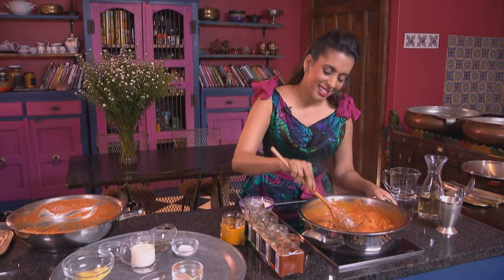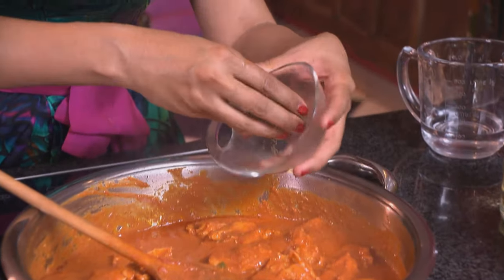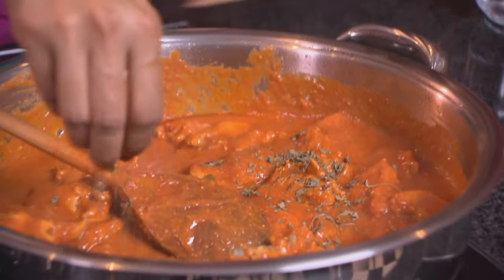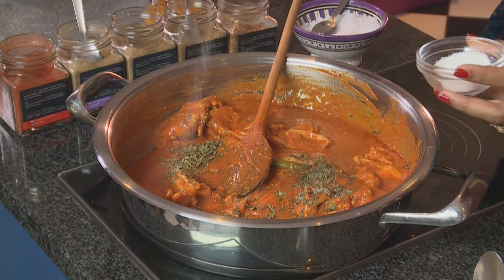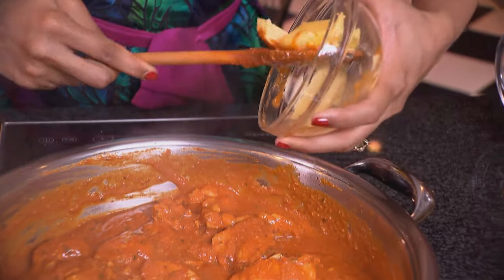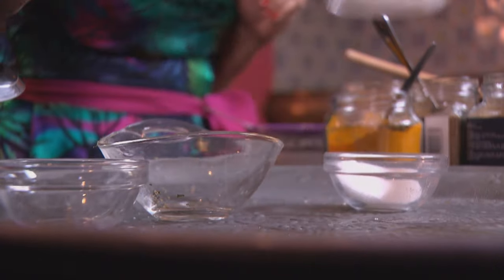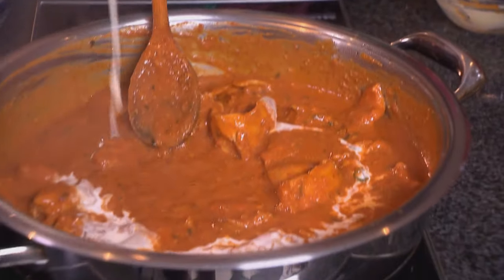Time for the final ingredients. We've got kasuri methi — about two teaspoons — which is dried fenugreek leaves, available at most Indian spice stores. A sprinkling of sugar. And for the butter part of the butter chicken, butter. And fresh cream. That's our butter chicken done.